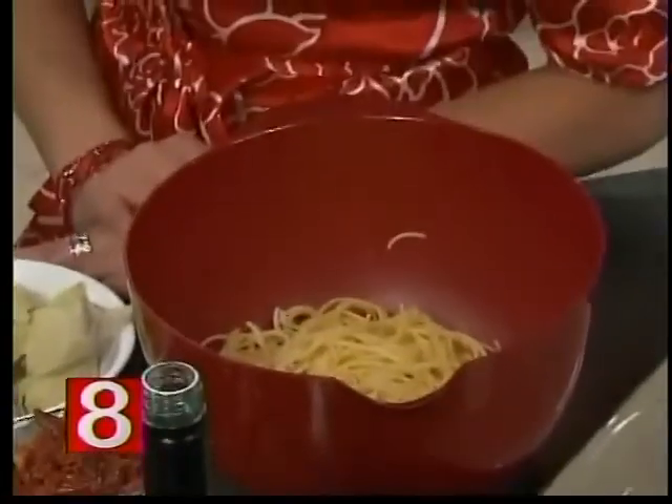Today we're going to be using a gluten-free pasta that's made from quinoa and cornmeal. Typically you would think flour pasta, but you have options. It looks like pasta, it tastes like pasta — we have a lot of options.